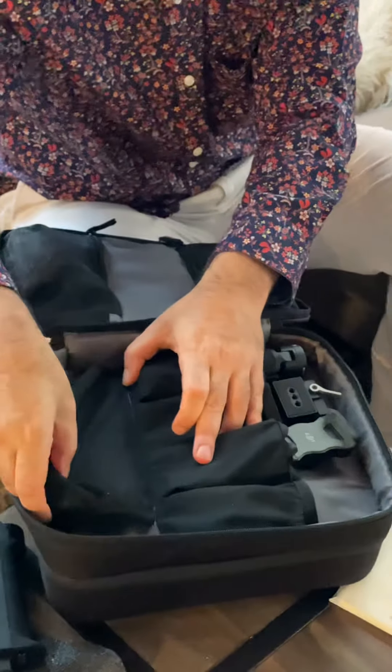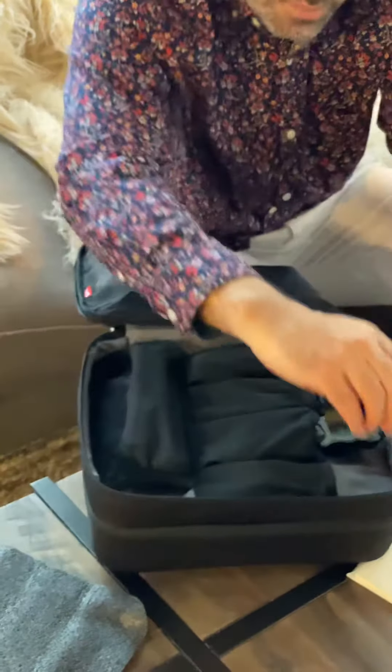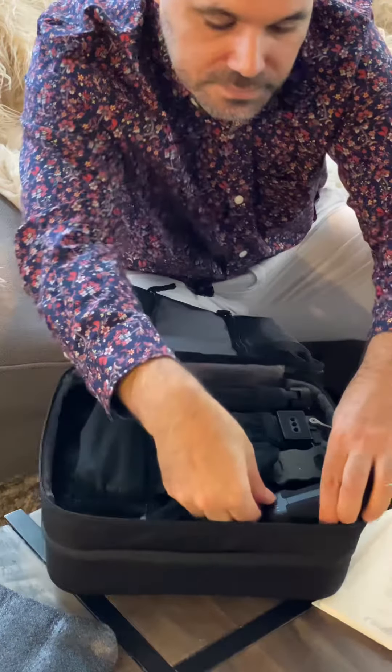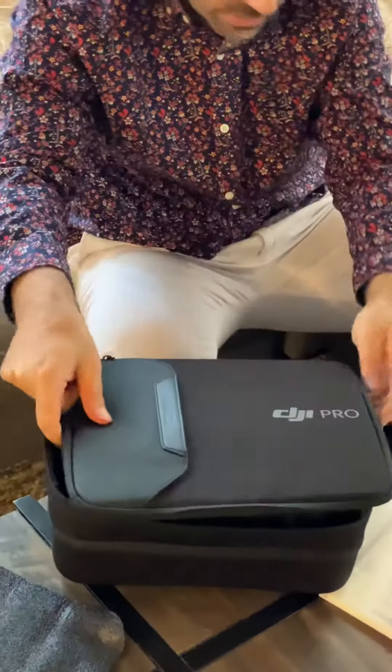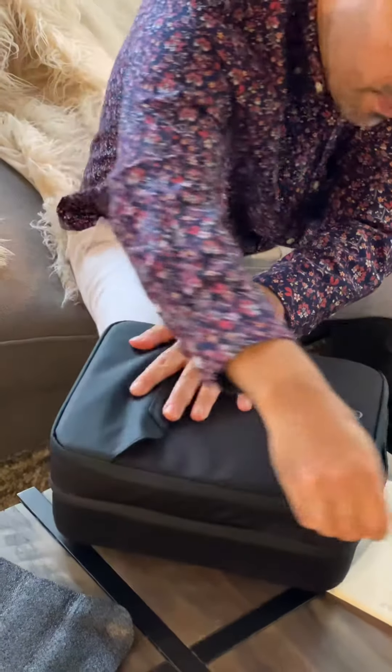You can see the handle comes apart, which is very cool. There's also a bracket in here. Everything zips up really nicely — it's a very well thought-out bag and I'm very impressed.